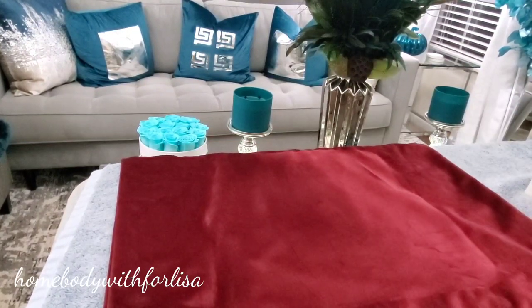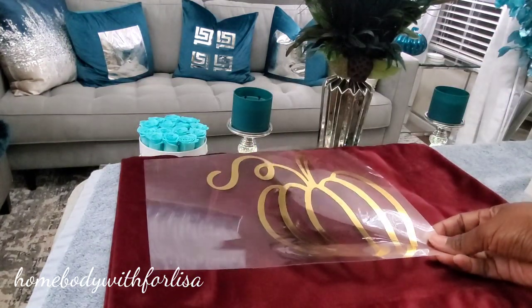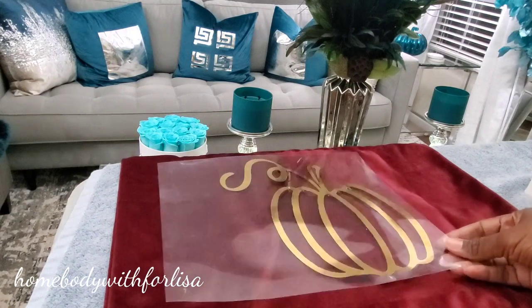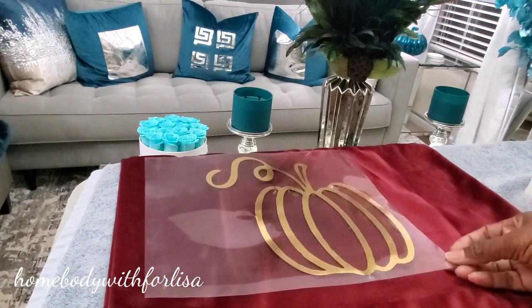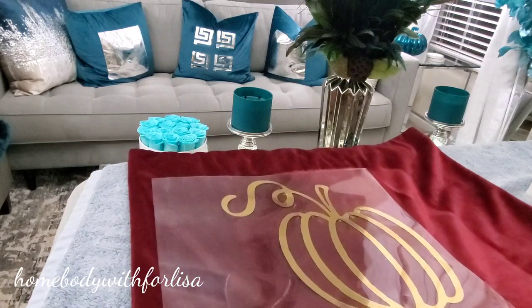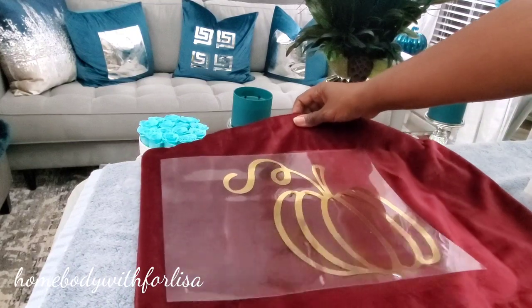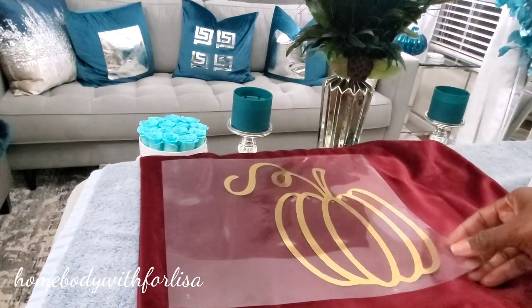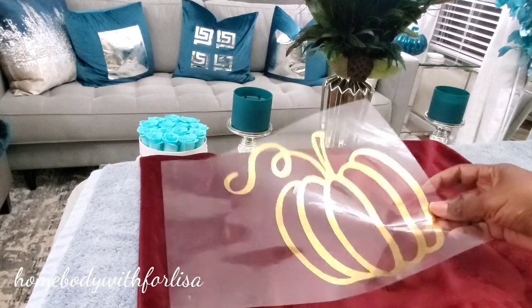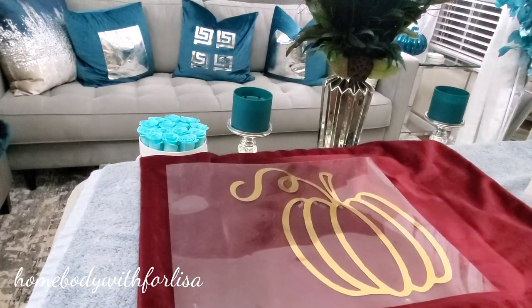Basically, all I did was take my pumpkin and put it in the middle of my pillowcase — I have a link below to the pillowcases as well. Then you can use either another pillowcase or a towel, put it on top of the plastic, and just iron. For this particular pattern, you have to be a little patient and iron to make sure that your vinyl sticks to your pillowcase.